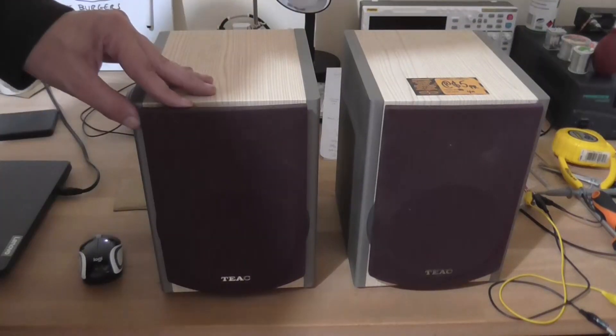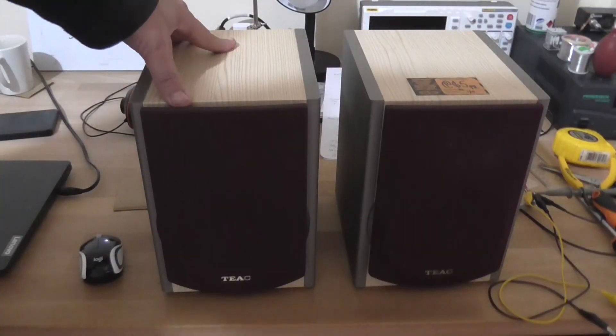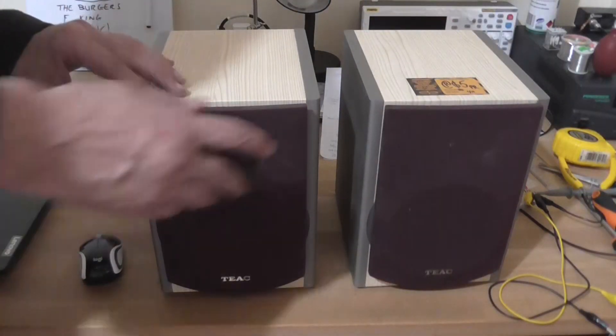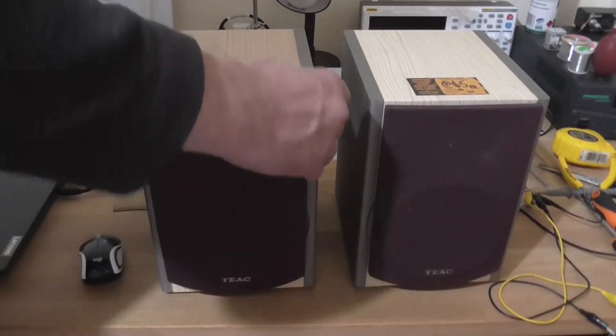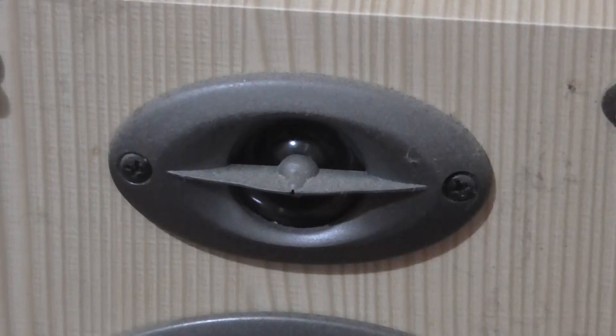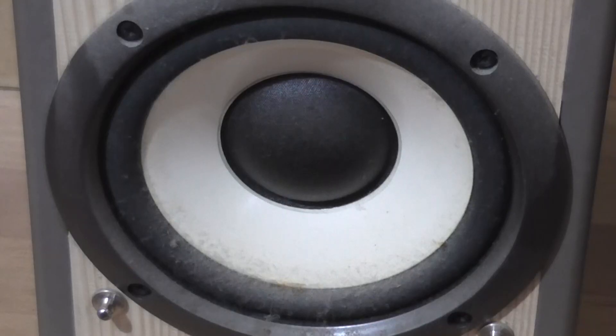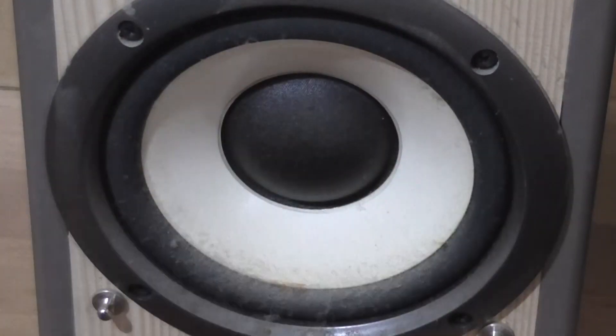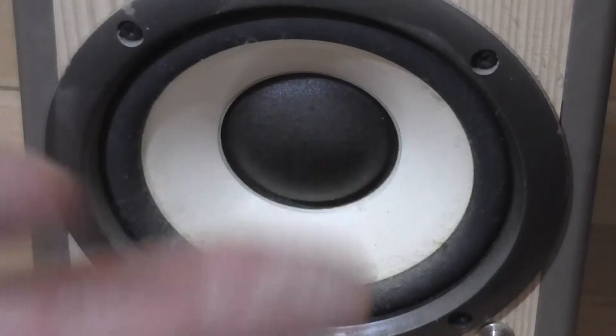Maybe someone in the comments does. I'm not sure if this actually came with a TEAC system or not at some point — probably did. It's got removable front panels. There's a little tweeter, probably a mylar tweeter, and a basic five inch woofer, covered in a fine layer of dust.